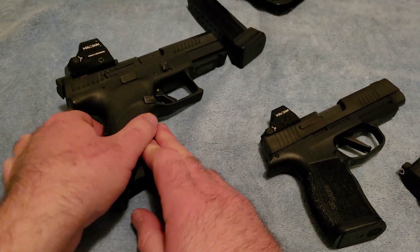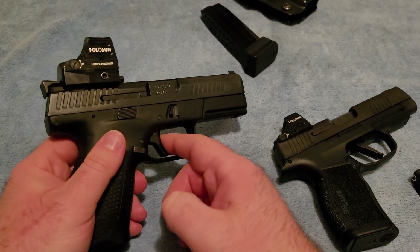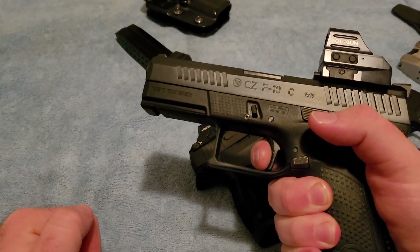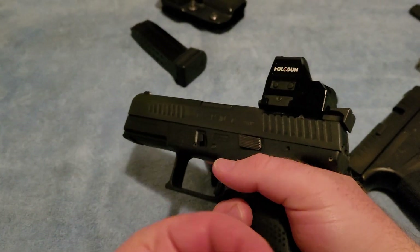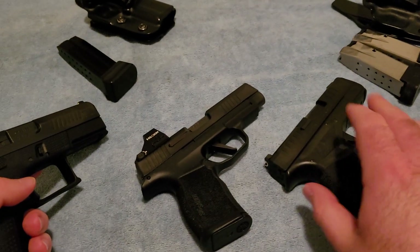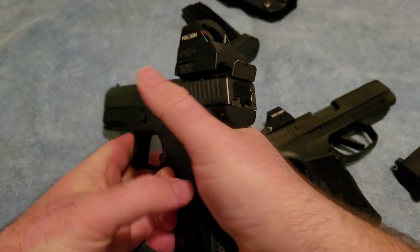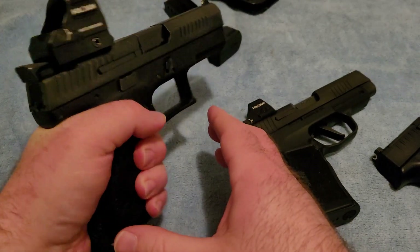The P10C, on the other hand, has a much better trigger — currently four and three-quarter pounds. The point of highest stacking and the break point are basically the same, and the reset is absolutely wonderful. You're still all the way back in the reset and then it breaks very cleanly. It's a much better trigger than the Hellcat. The P10C is also easier to handle due to its size, and the grip texture is very aggressive — some people wouldn't like it, but I find it fine.